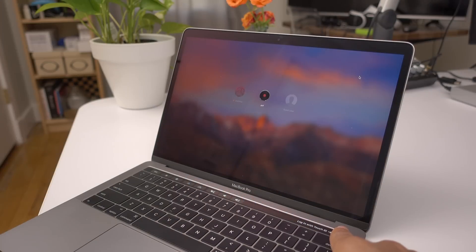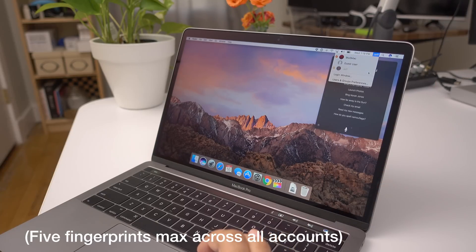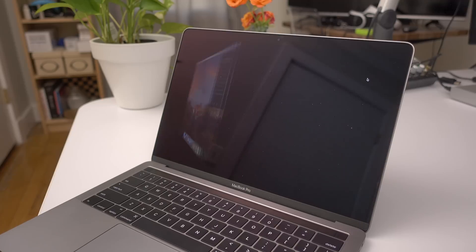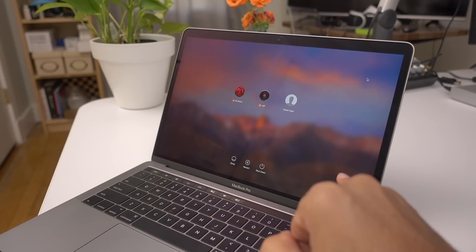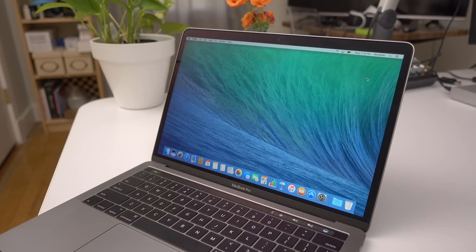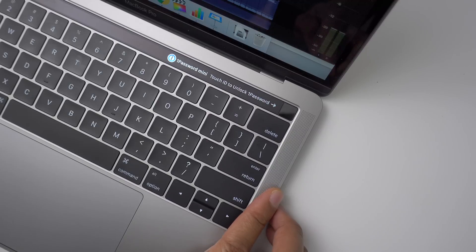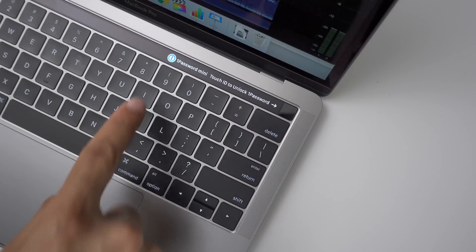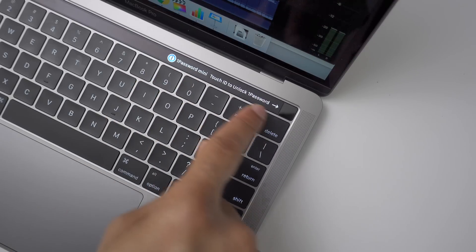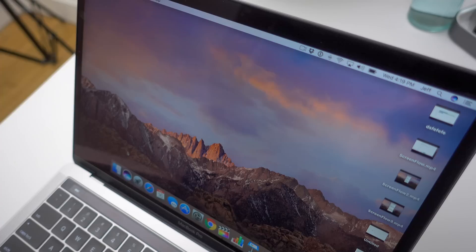In macOS, you can have multiple user accounts, and each user account can have its own set of fingerprints. You can actually log in to a specific account from the login screen just by using a fingerprint — it's going to automatically know which account to log into. One of the best things about having Touch ID is that it's open to third-party developers. I rushed over to the App Store to download 1Password, which will allow me to access its interface with my fingerprint instead of repeatedly typing in my master password throughout the day. That is great.